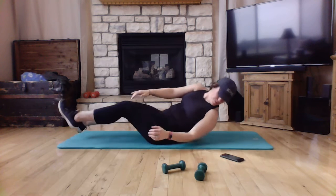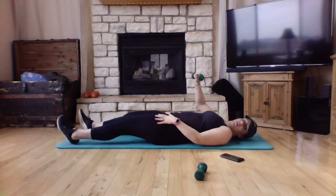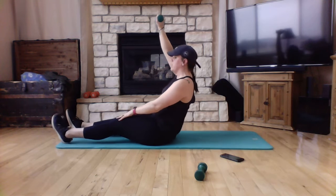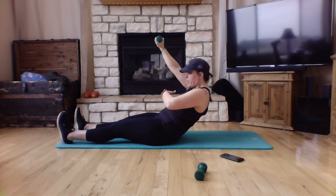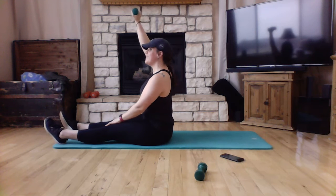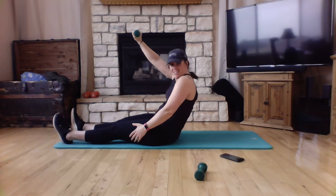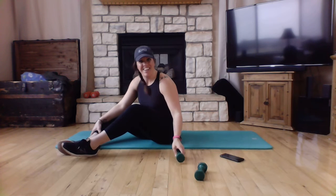The next move: grab one of your dumbbells, lying flat on the ground. Bring your arm straight up and lock it out. Slowly roll up, reaching that arm straight up, then tuck and slowly lower back down. Try to keep those heels on the ground — roll up, tuck, and roll. Once you're done with one side, move over to the other side.